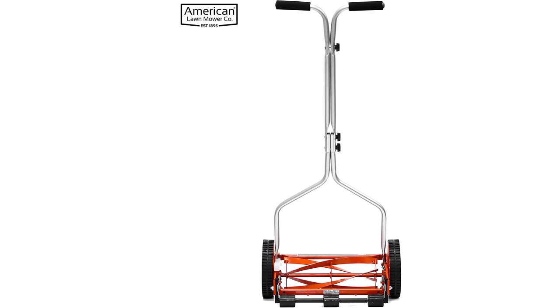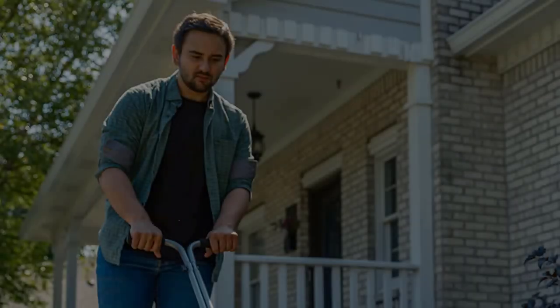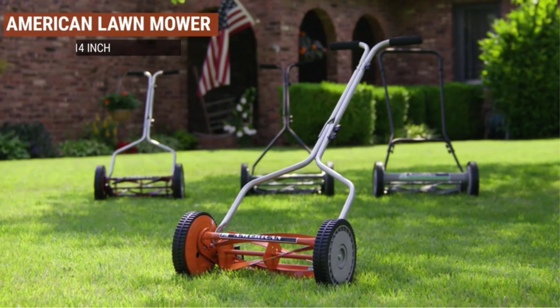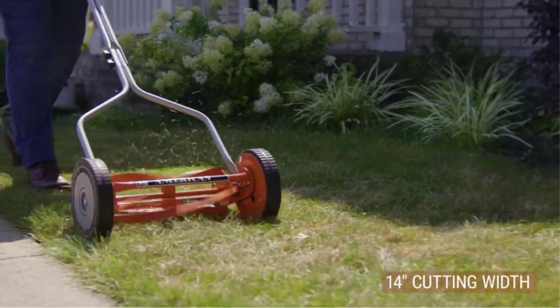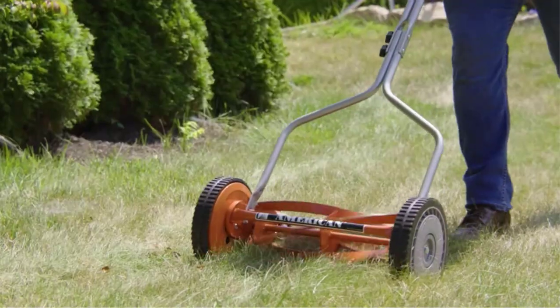The four blades crisscross in a fast motion and catch the blades of the grass between them. As a result, you won't have missed spots or uneven grass where some patches are shorter than others. The blades of the mower are made of heat-treated steel alloy. They have a high resistance to rust and erosion, and they stay sharp for a long time so you will always get a neat and clean cutting action out of them.